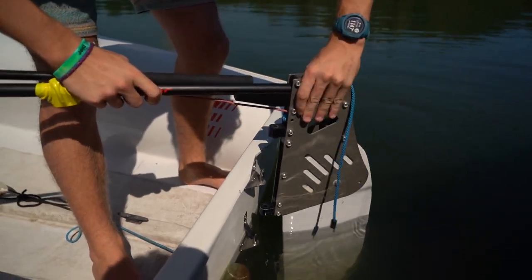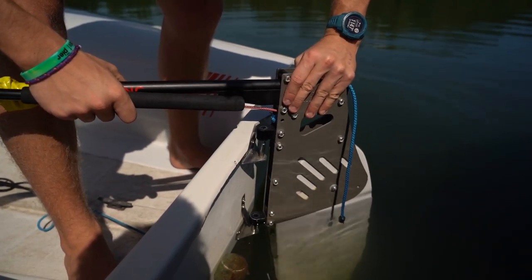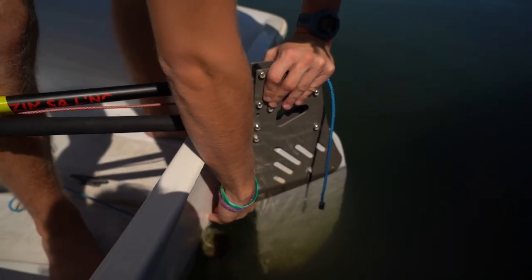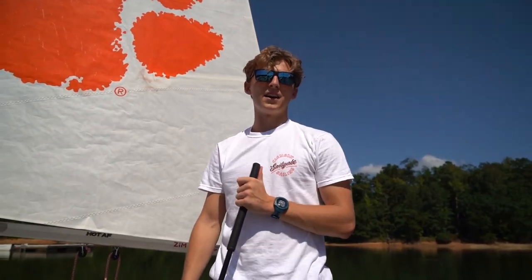Slowly lower this into the water. Line up the bottom hole first with that bottom pin. Once you have that lined up, line up the top one and just push down until you hear that click. This little tab right here is going to make sure that rudder stays in — and that's what you're listening for with the click. Now this boat is ready to sail.